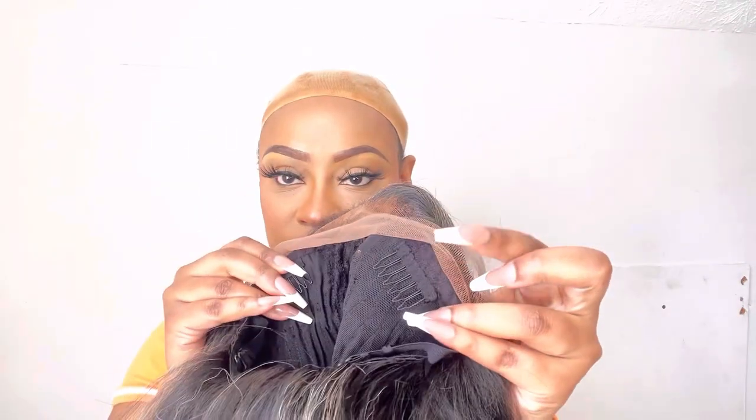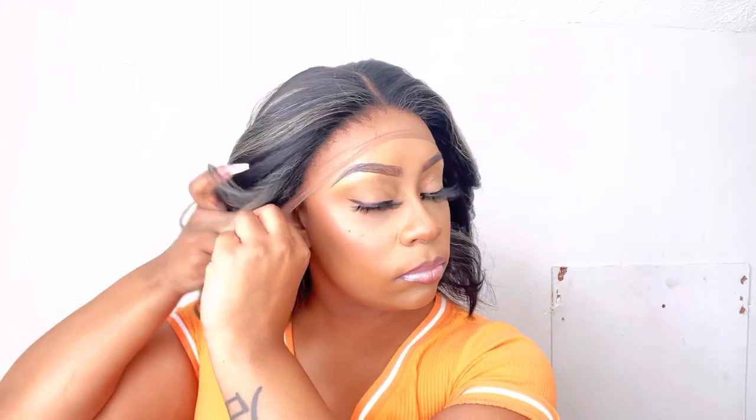This wig is equipped with two combs in the front. It is a middle part and you also get a comb in the nape with adjustable straps. The lace was super duper soft on this wig. This is a natural style wig so it is yaki textured, and it just mimics our hair.